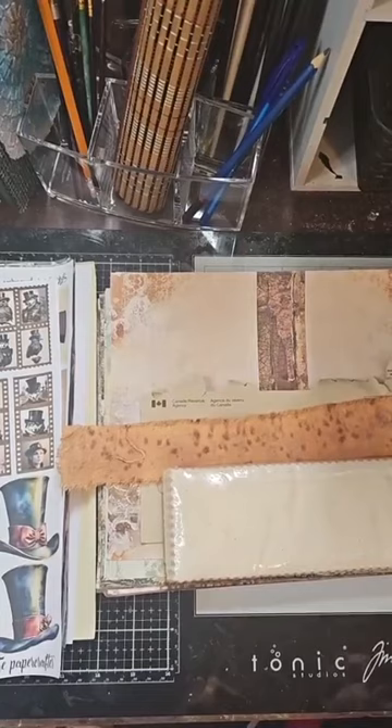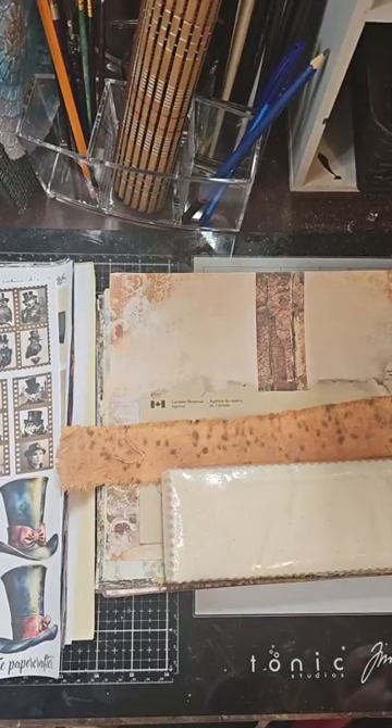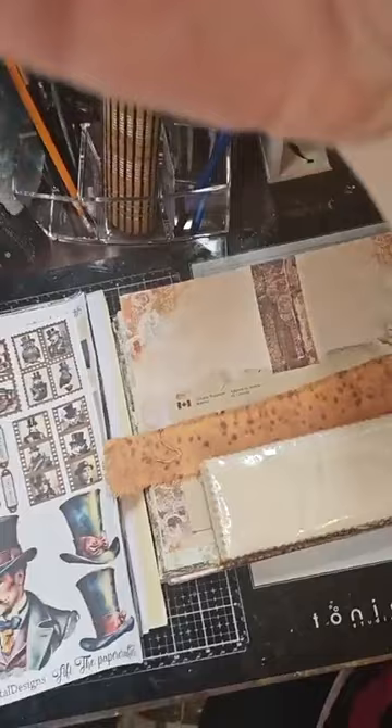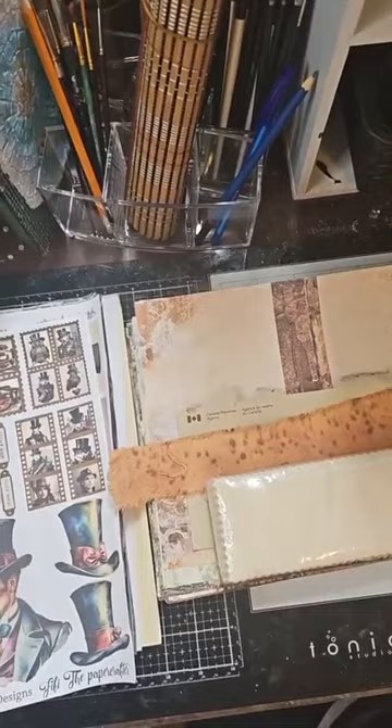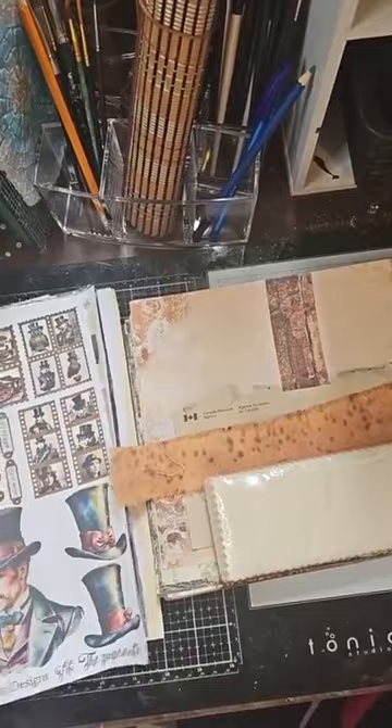Hi everyone, welcome back. I am Fifi McLeod and I'm Fifi the Paper Crafter across social media. I'm just gonna give everyone a second to come in and load our video and comments. I'm gonna get my desk set up and I can explain what we're doing. Sorry I'm running late guys - I went out this morning with my husband for breakfast. I'm pretty much set up now so I'm gonna explain what I'm doing here.